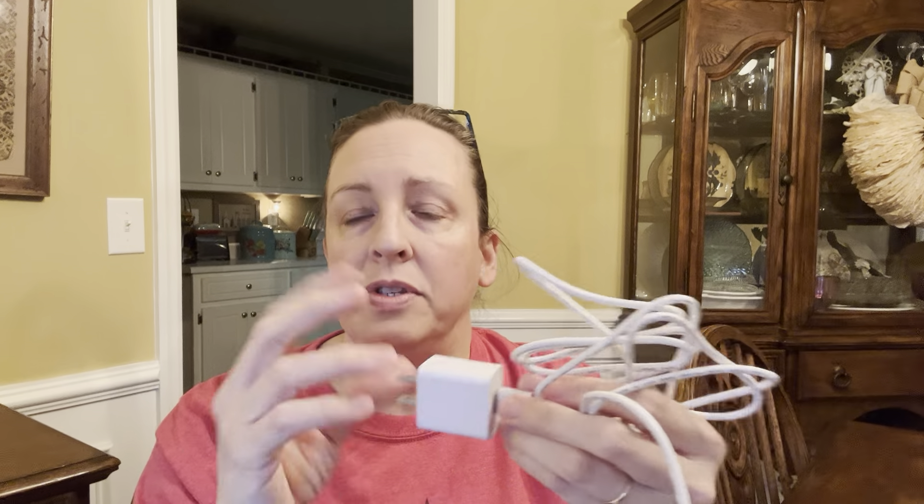Now back to the cord — the manual warned to only use the included block to charge this light. It warned that if you used a different block, it could be stronger or not as strong as needed to give the light a great charge, which means it can mess up or damage some of the mechanisms within the light, which we don't want.